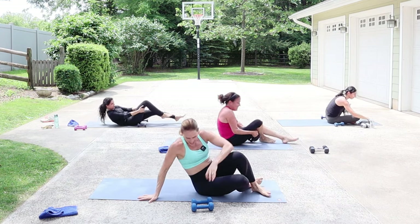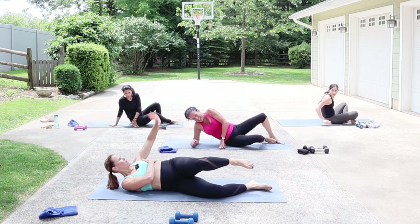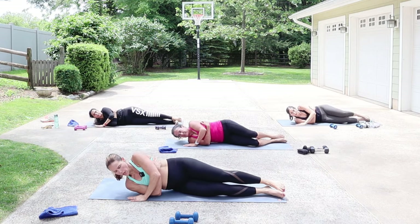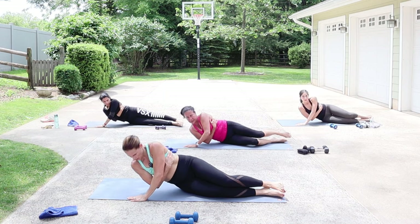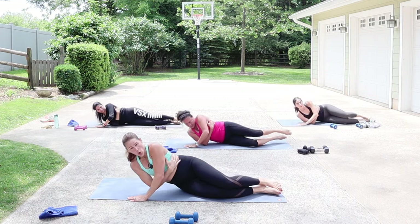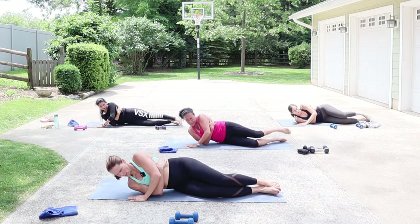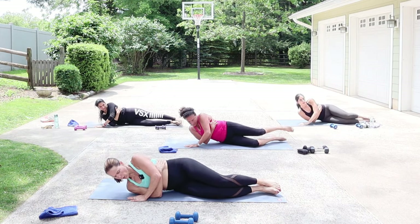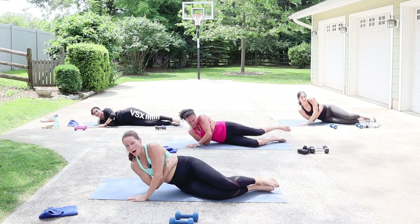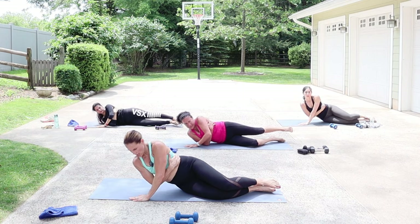Come onto your side. Take your bottom arm and wrap it — hand in front. We're going to press up through that bottom hand, doing half the time here. So you get some core and that tricep again. Amazing — you can let go for a moment and then push it away.